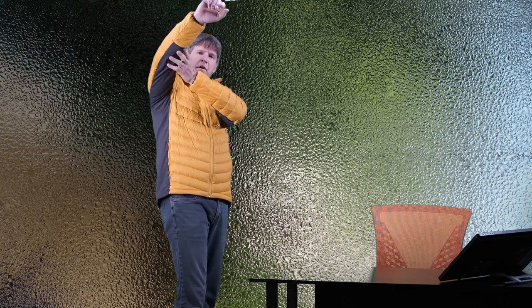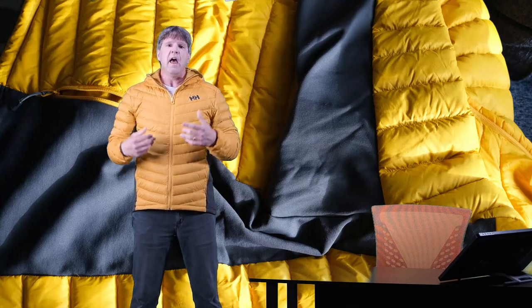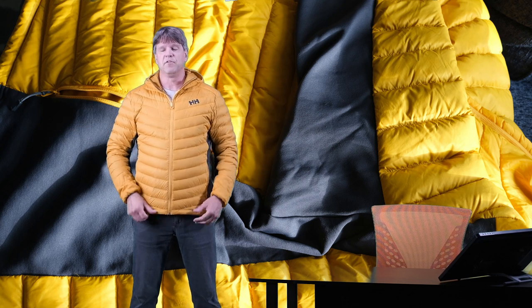What's really cool about this jacket is the fleece — soft, stretchy, lightweight fleece panels that run up the sides of the jacket and all the way up the arms and even up the back a little bit. These fleece panels provide an extreme amount of breathability and a lot of stretch and movement for this jacket.